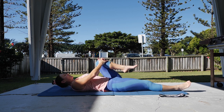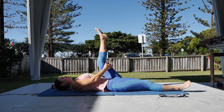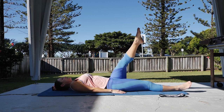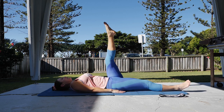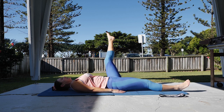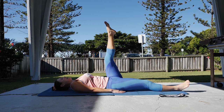Then hamstring stretch — foot up, hand behind the leg, pulling the leg back towards you and hold that stretch. Keeping leg in the air, hands drop by the side, leg circles — cross, down, around and up. Working through the tummy muscles, making sure you get a hamstring stretch at the top.